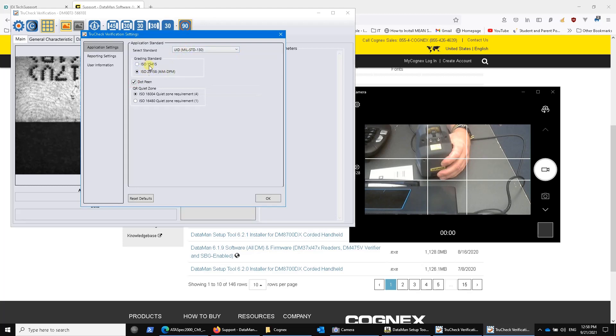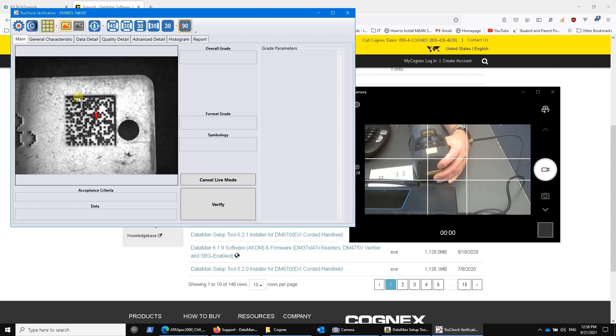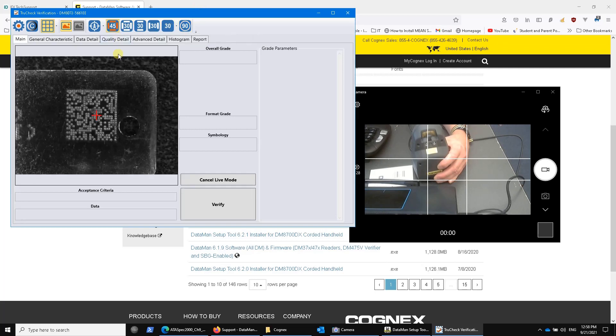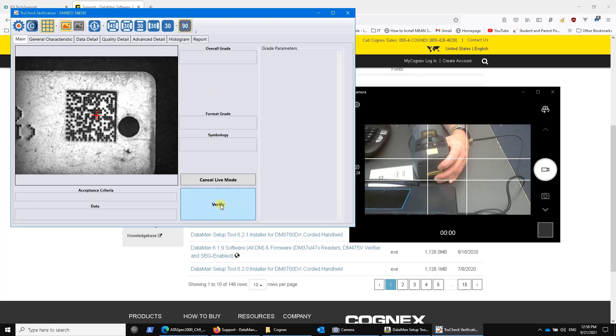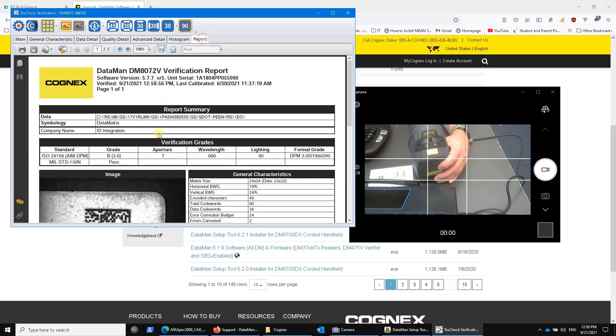Here's a dot-peen mark. We'll change this up here to say dot-peen. The UID AIMDPM is all the same still. Here's what it looks like at 90 degrees and at 45 degrees — you can see that's probably going to be problematic. You can look at 30 — maybe it gets a little better there, but it's kind of hard to say. 90 degrees in this case probably works better. Hit verify, and let's see what happens. There we go — I got a passing grade, and it got created automatically to a report.